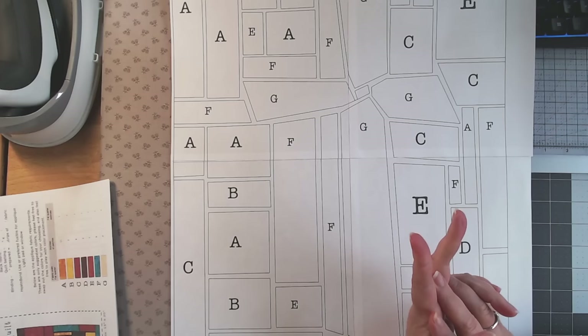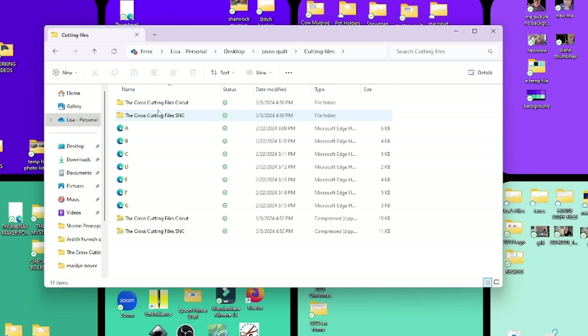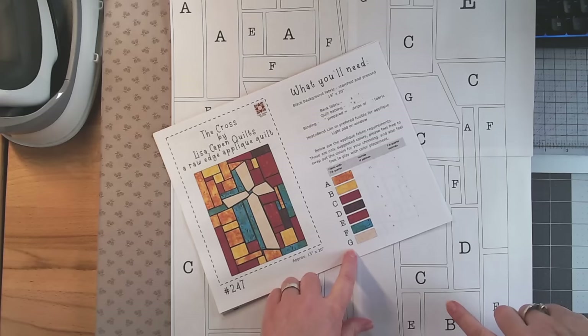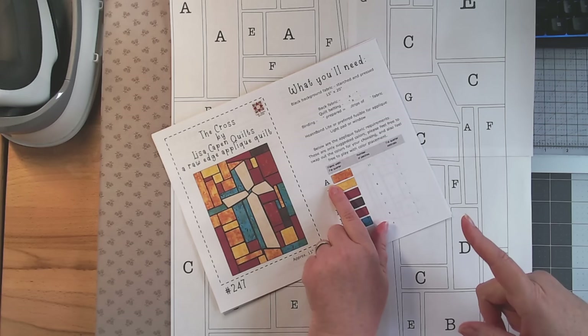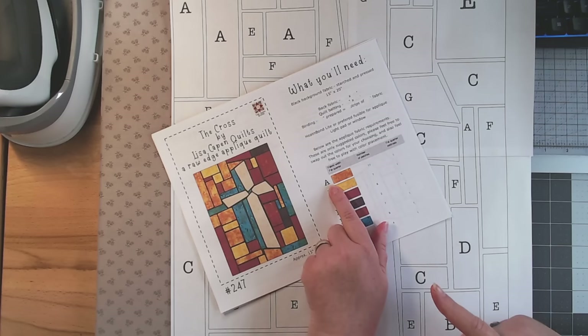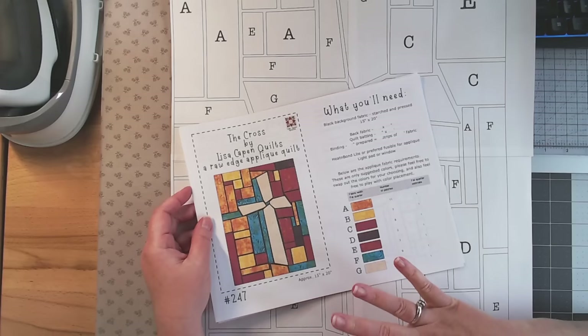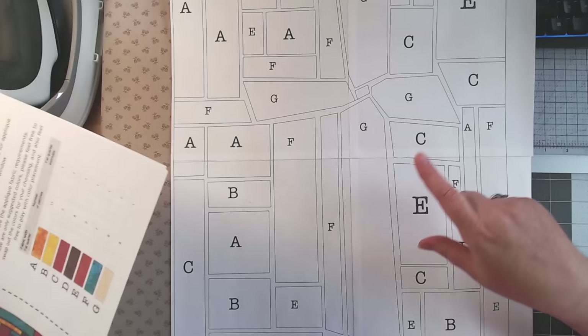I did create a cutting file — there are two different zip files that come with this pattern: one for Cricut users and one for Scan-n-Cut users, formatted differently for those machines. Each is a zip file. For Cricut, when you open the file you'll have A through G files — if you're ready to cut your A pieces, open the A file and import it to your cutting machine. When done with A pieces, close that file and import the B file, which has all the B sections. I've grouped them together based on how they're broken down in the pattern.